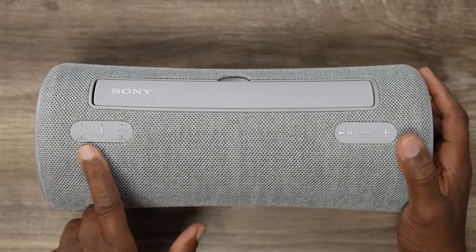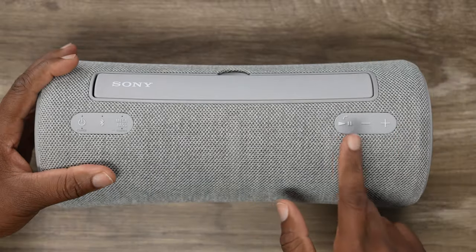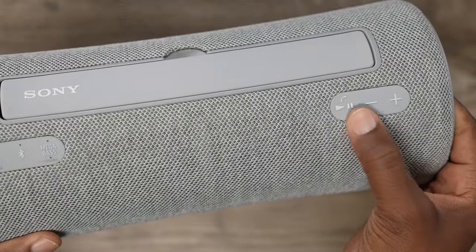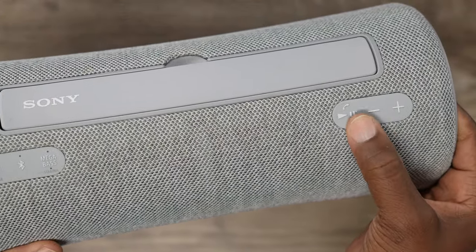It's got a control panel with your power, Bluetooth button, mega bass button, play and pause, volume down and volume up. And there's a little phone icon there, because it has a very key feature for working from home — a built-in speakerphone. If you're going to be working from home, there's a good chance you'll catch a phone call or need to be on a meeting, and you don't want to hold your phone up. Sony speakers come with a built-in speakerphone, and the microphone actually sounds pretty good.